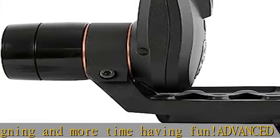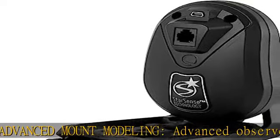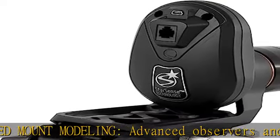Buy with confidence from Celestron, a leading telescope brand in California since 1960. Your purchase includes a two-year U.S. warranty and unlimited tech support.